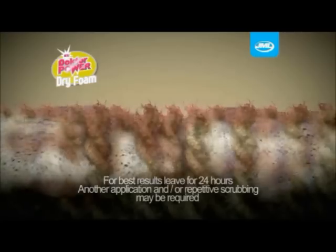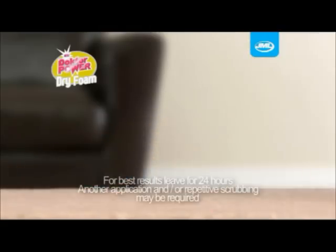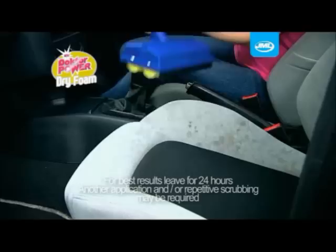Coffee stains and even red wine are lifted by the foam, ready to be vacuumed away without soaking the carpet. Use it on sofas, chairs and car seats too. See the power for yourself.